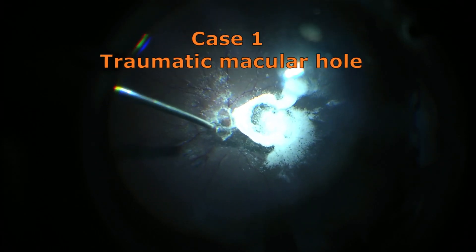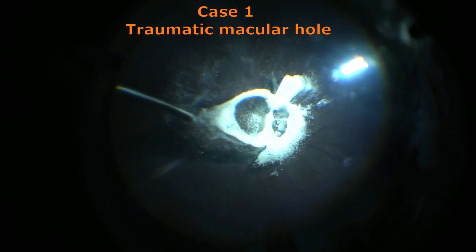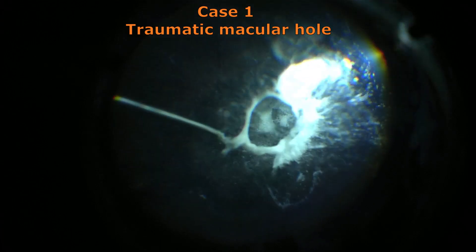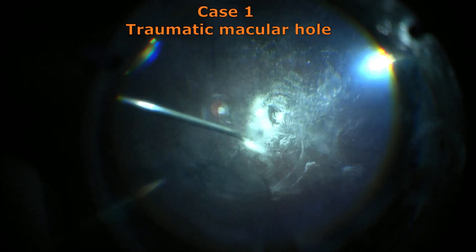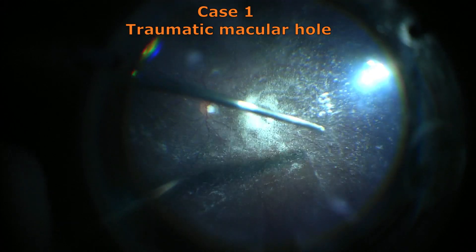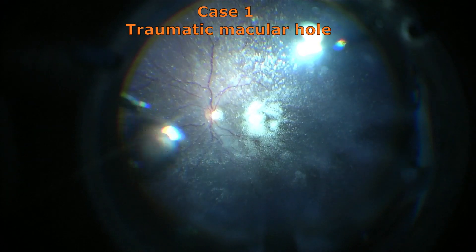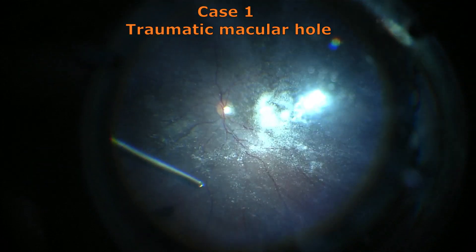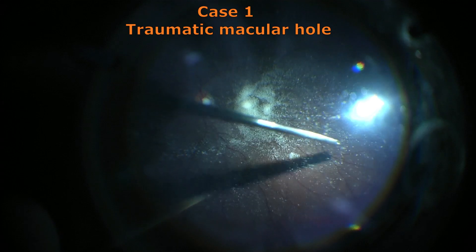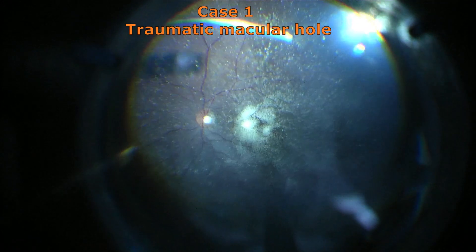Creating a PVD and peeling the internal limiting membrane for a traumatic macular hole. Here we can see the PVD being created once the vitreous has been stained using triamcinolone acetate suspension. Once the vitreous attached to the disc has been detached, there is a whole sheet of vitreous which comes up and has to be removed so as to bare the surface of the retina all around and also to prevent the formation of epiretinal membrane in future.